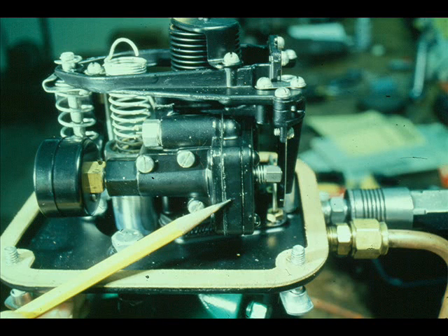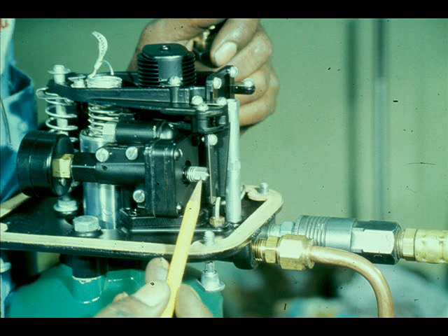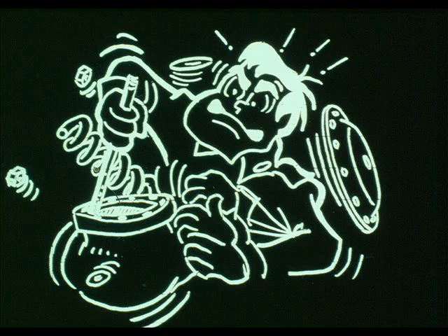Assume you isolate the problem in the positioner. Is the problem a relay or a flapper nozzle? Always isolate the problem or problems in the manner described.